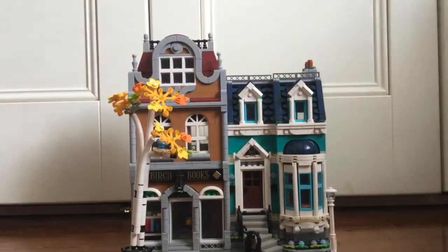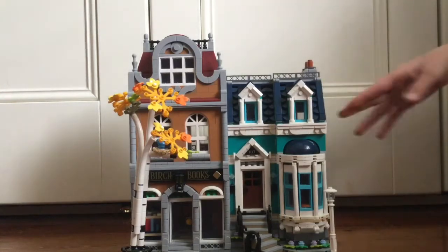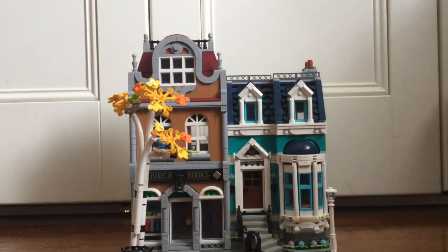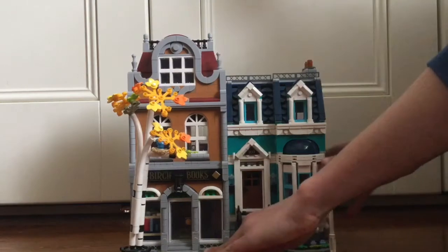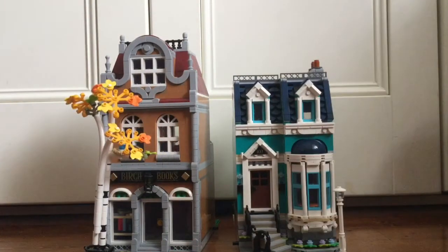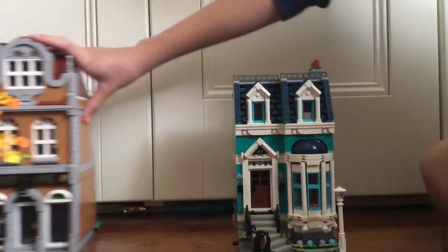Today we're going to start with the exterior first and then we'll go to the interior. You can see we have this tealy sort of building and then we have this red and orange building. A good thing about this, as well as the pet shop, is that you can actually split it apart. I'm going to take advantage of that by doing it one by one.